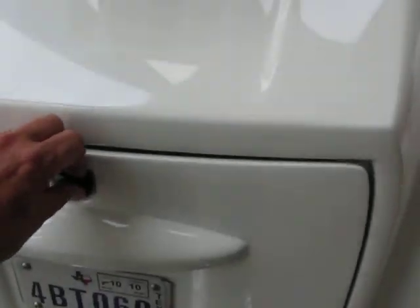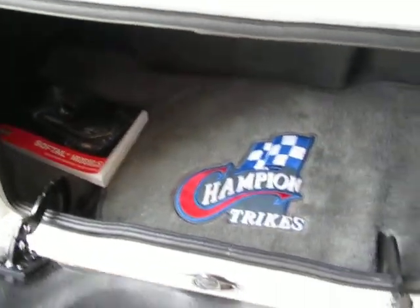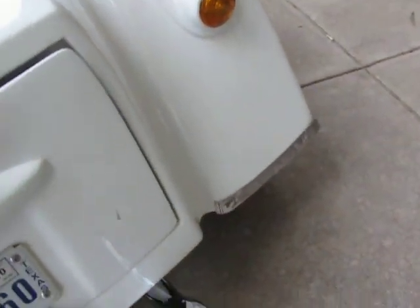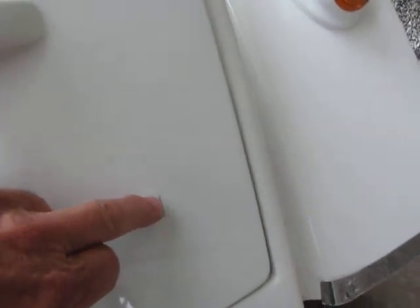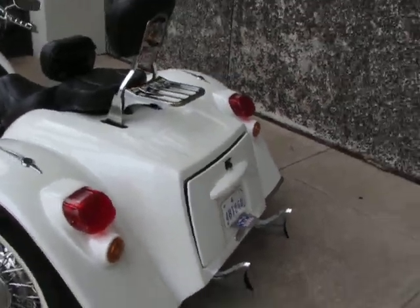The trunk is carpeted. You can see the Champion Trike logo and the owner's manual. The only thing I've noticed is it does have a few little chips — you can see right here where you open the trunk and it hits the end of the fishtail. There's a little chip on this side too.